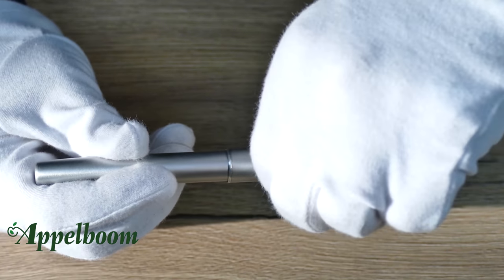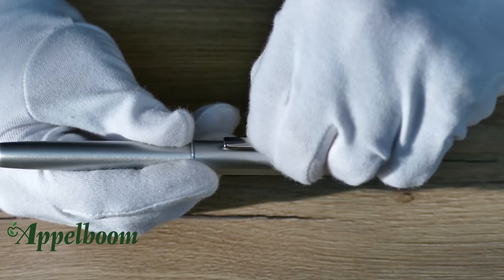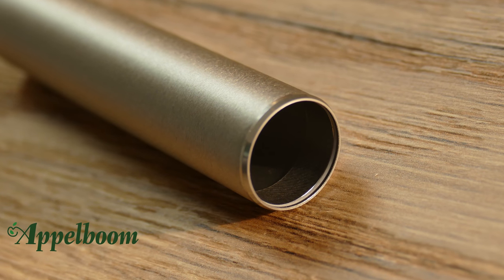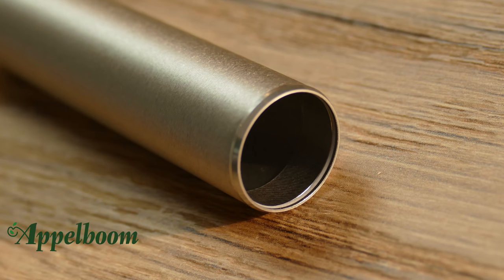The stainless steel clip is spring-loaded, which makes sure the clip will not bend or deform in any way. A Teflon ring inside the cap of the fountain pen and the rollerball ensures no scratches occur if you post the cap at the rear of the pen.